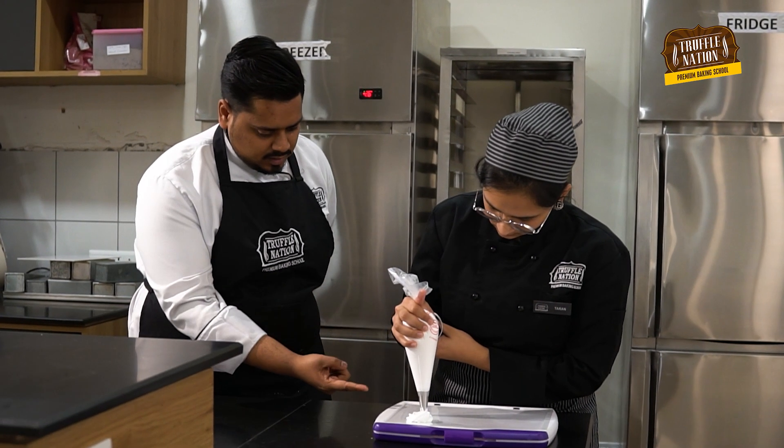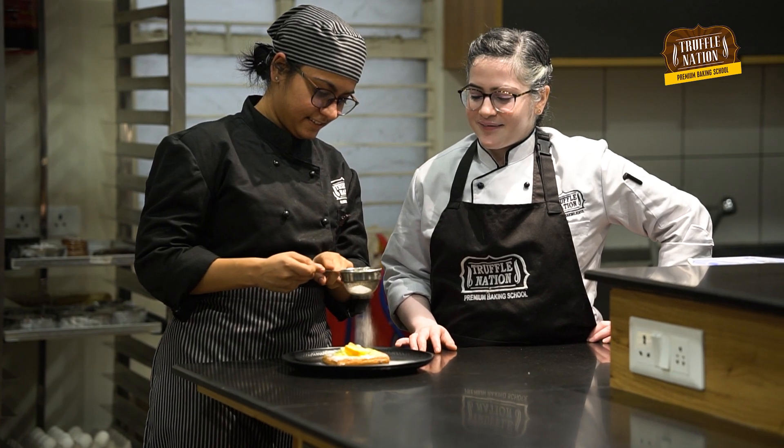Hey guys, I'm Chef Aruna from Truffle Nation Baking Academy, where we help aspiring bakers just like you to become professional bakers and run your own successful business. If you're new to our channel, make sure that you're subscribed and have clicked the bell icon to stay updated with our recipes. So what are we waiting for? Let's make this delicious pancake.